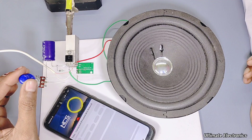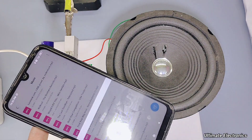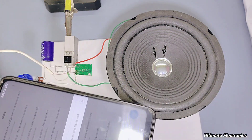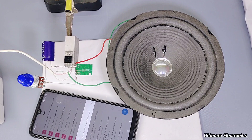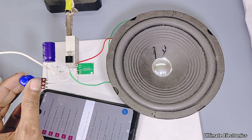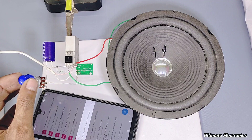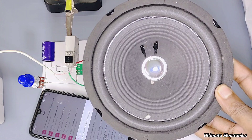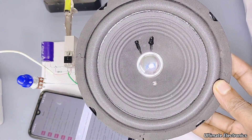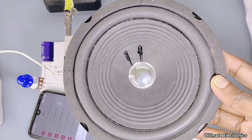Friends, the circuit is genuine. If you have any confusion, please comment in the comment section. You can make this amplifier at home very easily. If this video is helpful to you, please stay with us — thank you and thanks for watching.